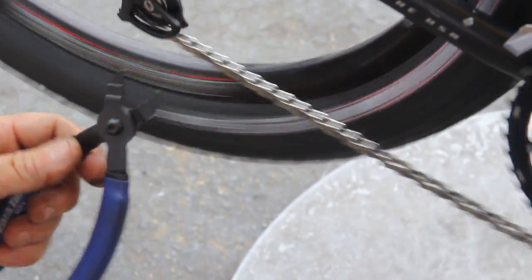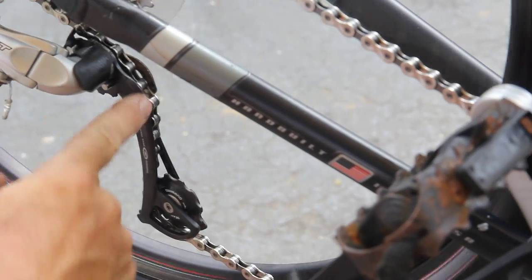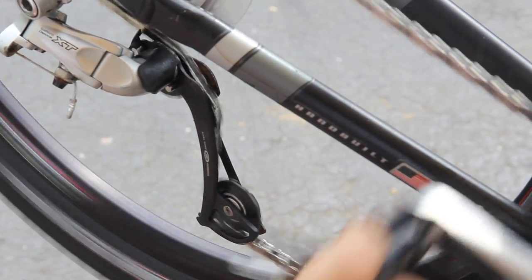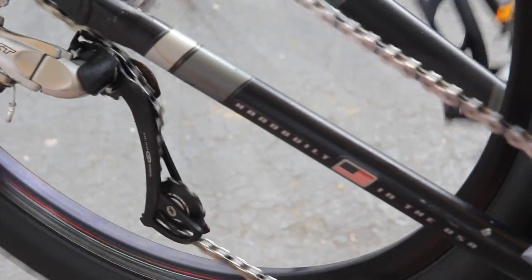So I need to get out my MLP-1 by Park Tool — this is the master link remover tool. You hear that noise? I knew there was a problem when I heard that noise. It shouldn't be that noisy. It's missing. It was a mistake, man — I screwed up.